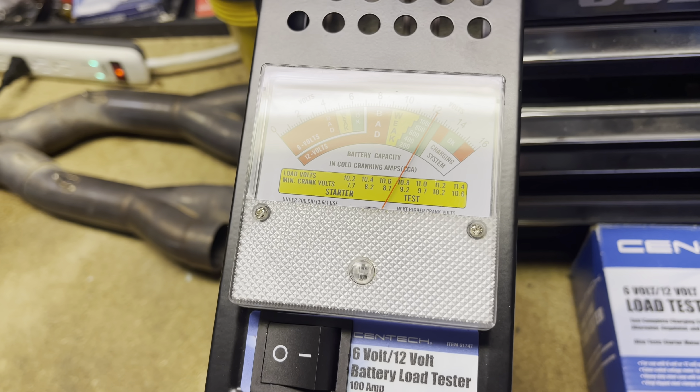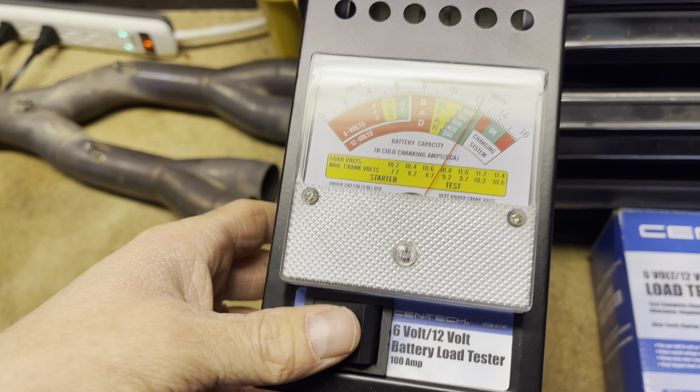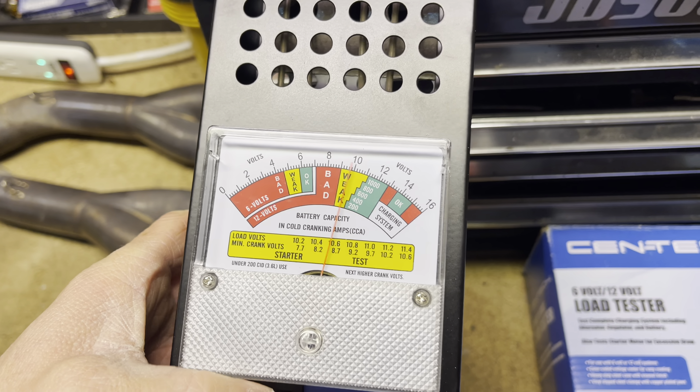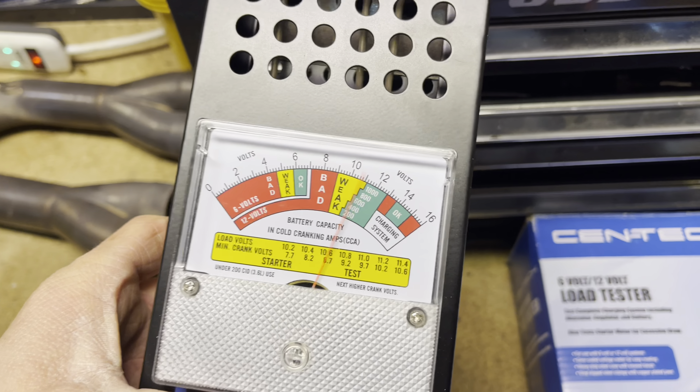Battery is hooked up. You can see after taking it off the charger that you have a little over 12 volts. I'm going to put a load test on her and see how she does. It's right about to hit the bad mark, so this battery does need to be replaced.